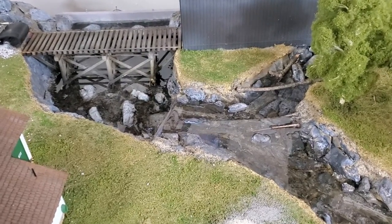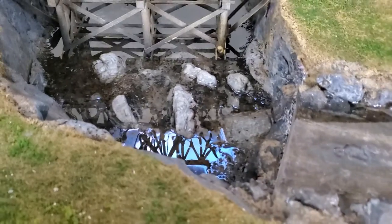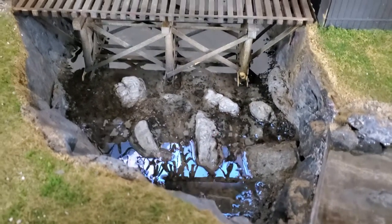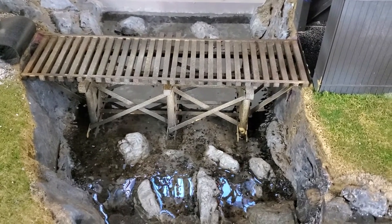Hello everybody. I started the pour on the bottom, so this is the first layer. The bridge is in place and the dam seems to be holding.